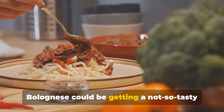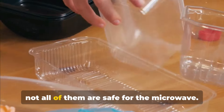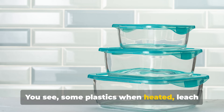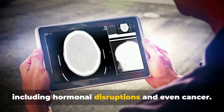Your favorite spaghetti bolognese could be getting a not-so-tasty chemical marinade, and you don't want that. Plastic containers may be convenient, but not all of them are safe for the microwave. Some plastics, when heated, leach chemicals like BPA and phthalates, which have been linked to health issues, including hormonal disruptions and even cancer.